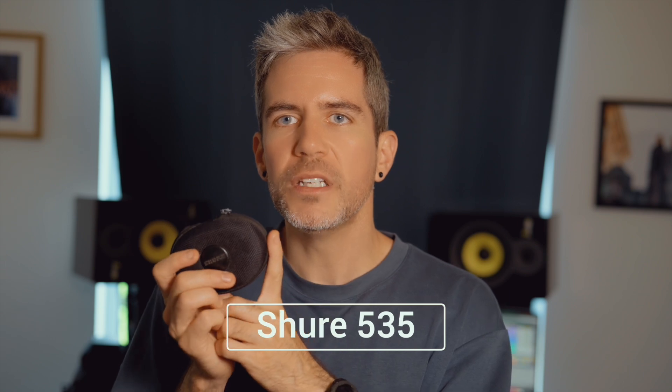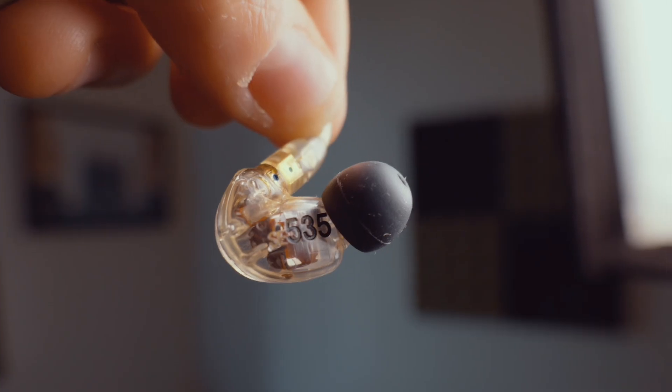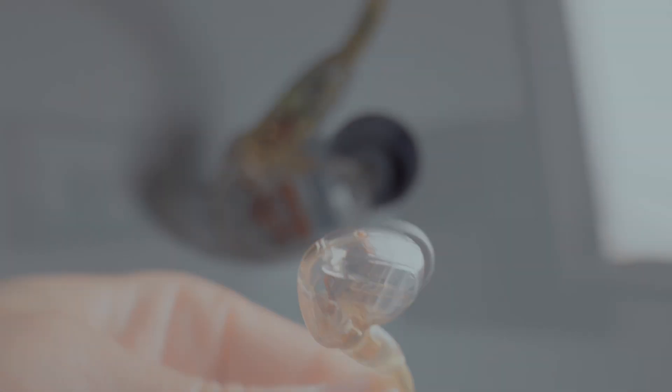Another option is the Shure — a reputable company. They sound great and are well built, and they have the same number of drivers as my UE11 when you get the flagship model, the 535. People also use the 425, which is actually great too. They retail around $450 to $650.